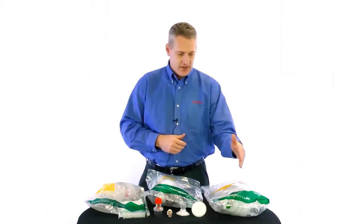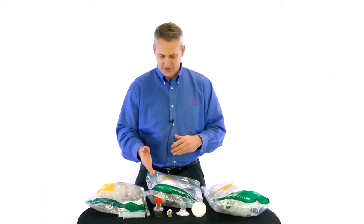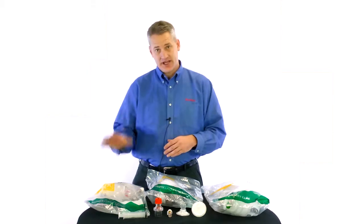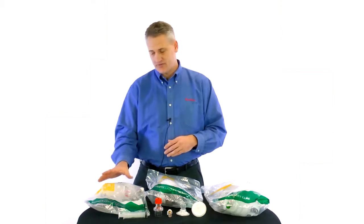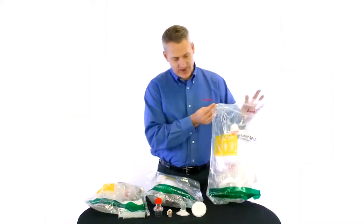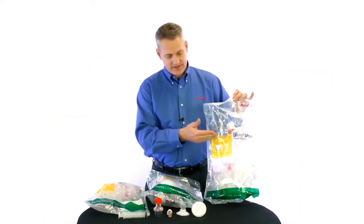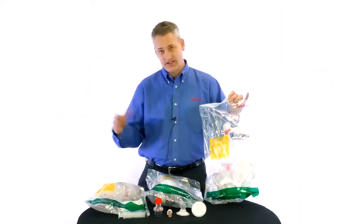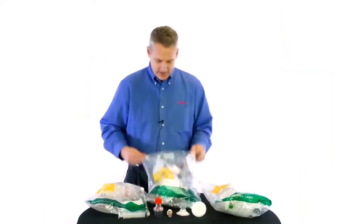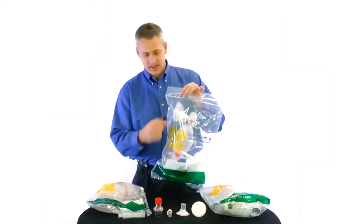We have our pediatric 40-inch tube reservoir version, our pediatric version with a closed 2600 milliliter reservoir, and our collapsed version for storage purposes. One thing you will notice with all of our resuscitators is they are color-coded. Adults are blue, pediatric is yellow, and infants are green. Today I will focus on our pediatric resuscitator, indicated by yellow.